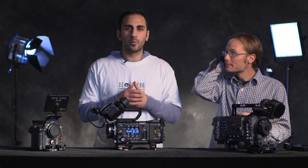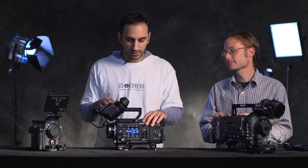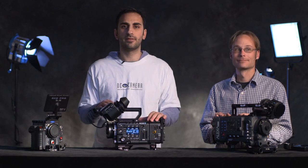Stay tuned — there's going to be a lot more to come. We're excited about the new F55 and the new F5 that will be coming shortly. Darren will be here for future productions, and we've got a lot more to come. Thanks.